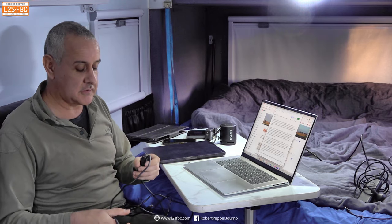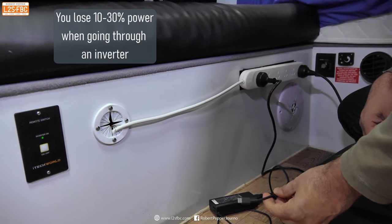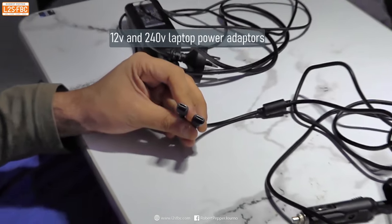USB-C already allows us to cut down on the amount of cables and different types of cables. But there's more to it than that. Because this plugs directly into 12-volt, it means I don't need to take a 240-volt adapter from the laptop and plug it into an inverter. That means I don't need to run the inverter — one less thing to switch on and off — and I'm also saving power because the inverter saps power. It's more efficient to use the 12-volt adapter directly.